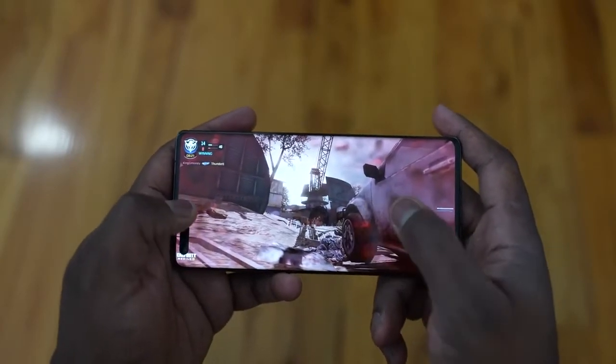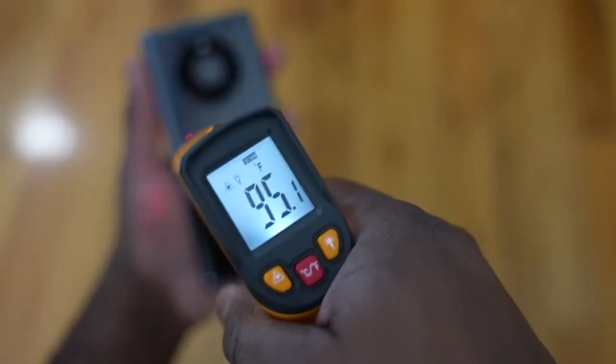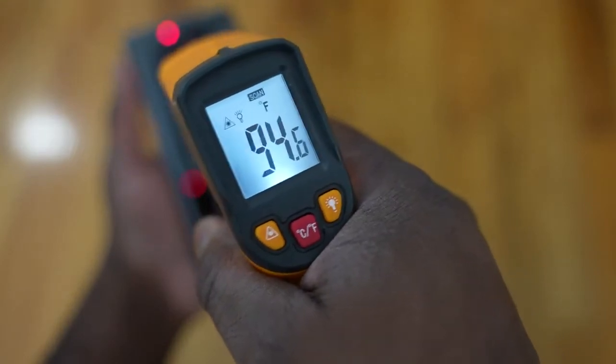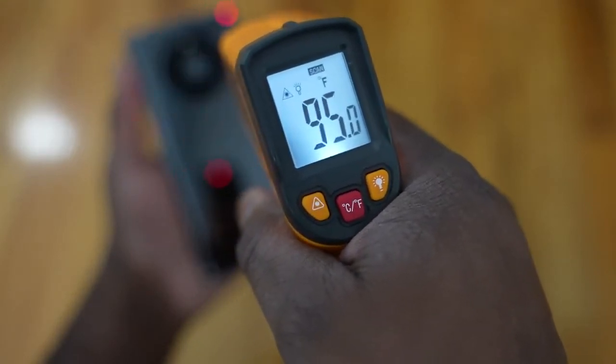When it comes to temperatures of the device while playing for about an hour or so, the max temperature I got was about 98 degrees Fahrenheit, which is roughly 34 degrees Celsius. Huawei doesn't mention any special cooling on this device — just heat dissipation around the device overall — and I think that works pretty well for keeping those temperatures in check.